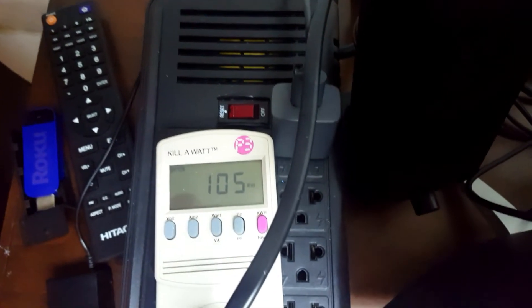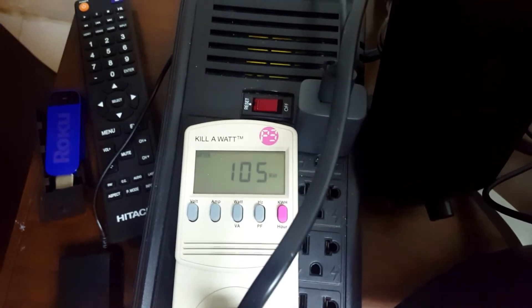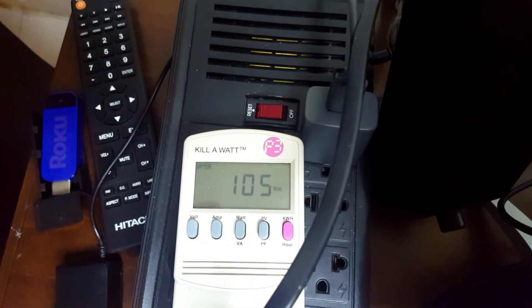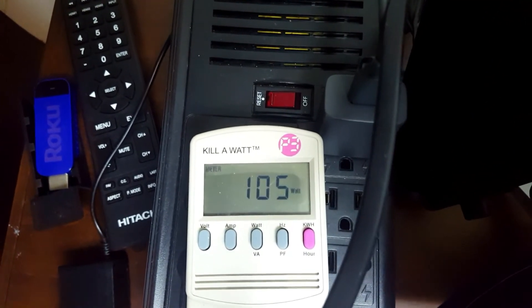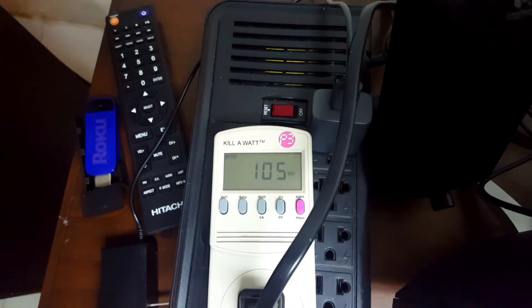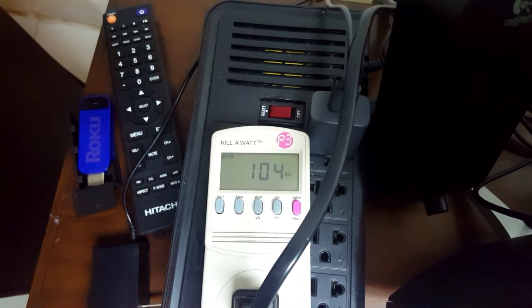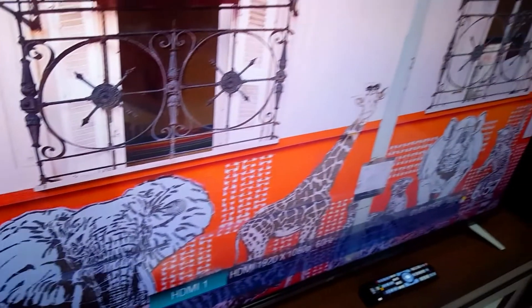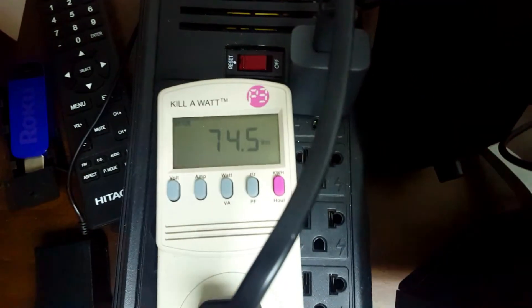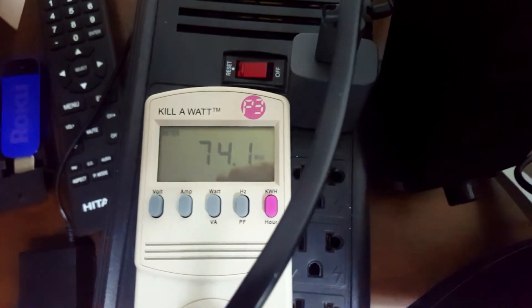Wow — it seems the Fire Stick is actually what is causing the high wattage. That's very surprising. That means I'll actually be disconnecting the Fire Stick from the TV's USB power. So I can say that if you're using just the Chromecast, powered separately by itself, this 50-inch JVC LED smart TV is only going to use about 75 watts of power.